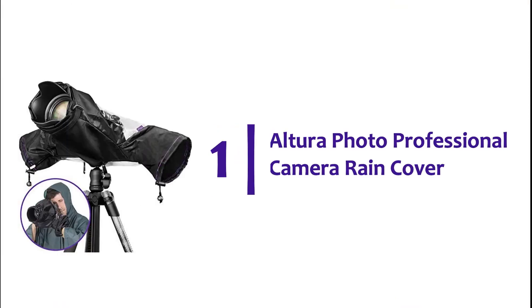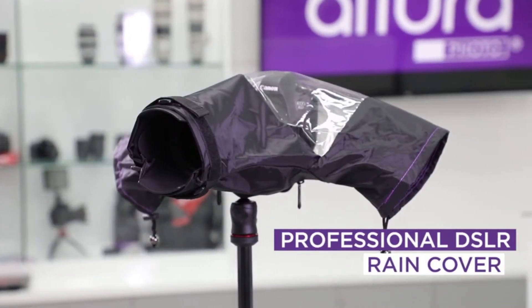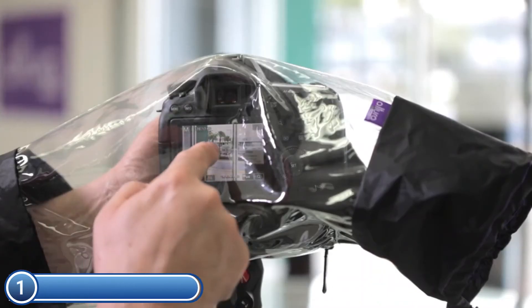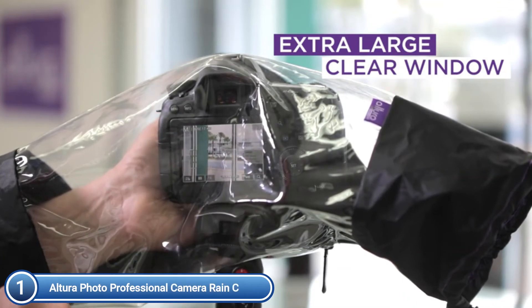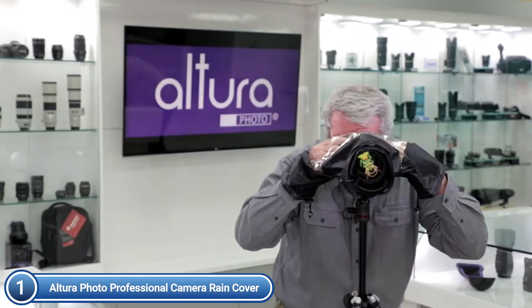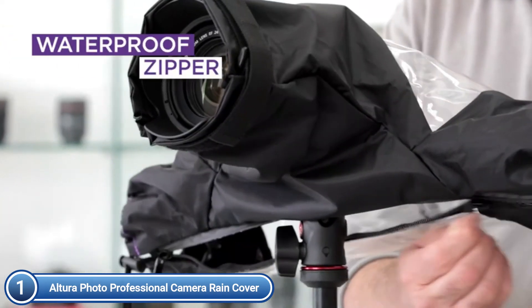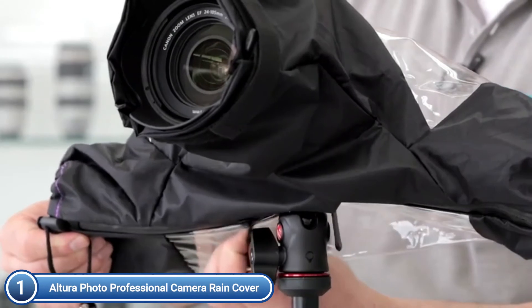The top one in our list, the Altura Photo Professional Camera Rain Cover. Altura Photo Professional Rain Cover Protector provides maximum protection for your lens and camera with a lightweight, waterproof, durable nylon material. It protects your camera and lens from severe damage caused by rain, snow, salt spray, dirt, and sand. It is quick and easy to put on and take off and allows for full access to the lens and camera.